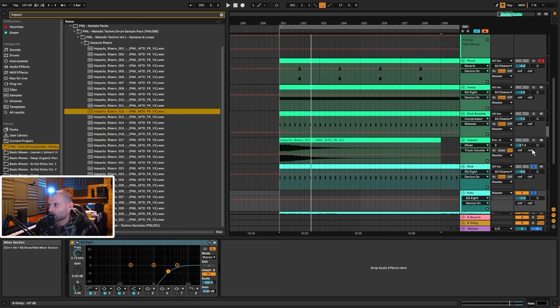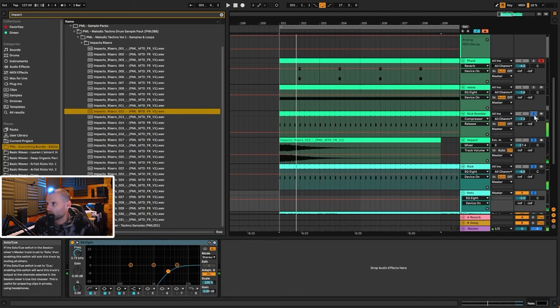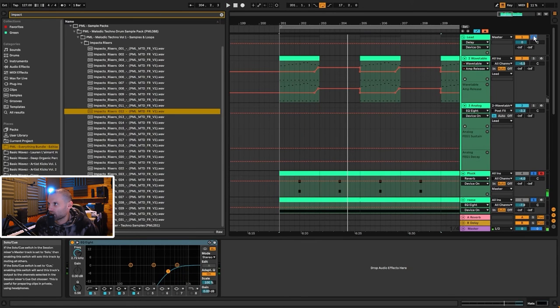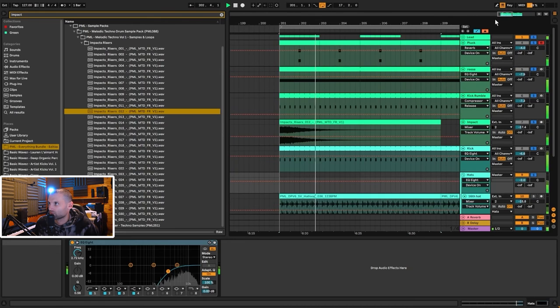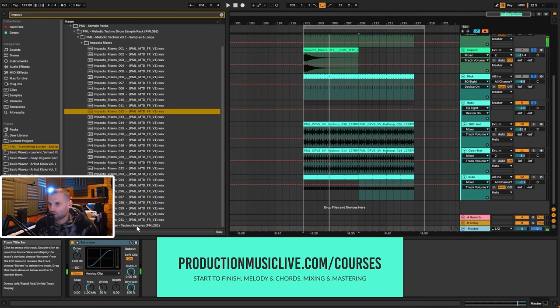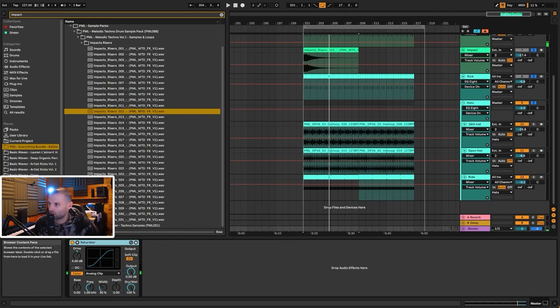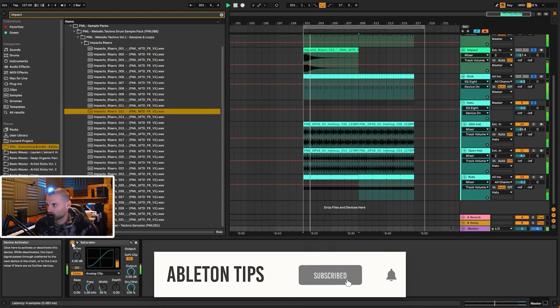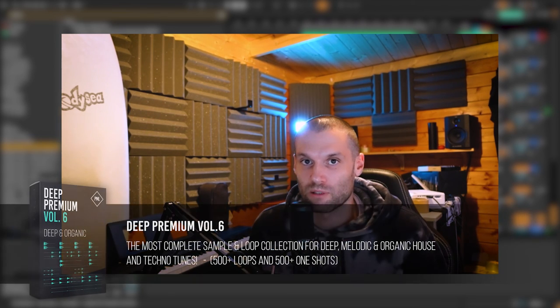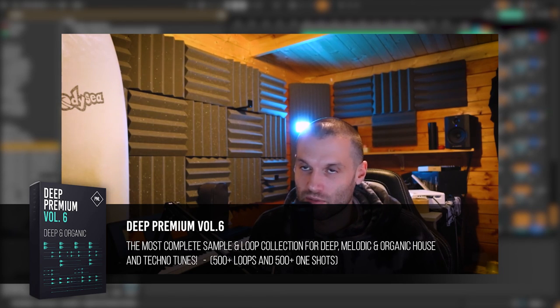Adding everything back together — kick drum and finally the lead — it sounds really good all together. Last but not least is a little bit of mastering just to push up the loudness. There's nothing else on the mastering chain, just a Saturator with soft clipping turned on and the drive set to 4 dB. Without it it's just a bit quieter. That's it for this tutorial — if you want to grab D Premium Volume 6, the link is below. Thanks for watching and I'll see you in the next tutorial.